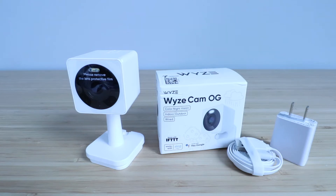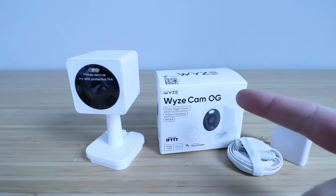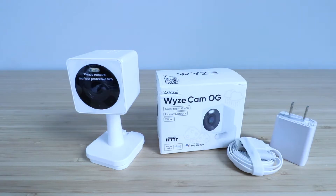Hi, One Hour Smart Home here and today we're going to show you how to set up the Wyze Cam OG, which just came out in 2023. It's an update from the original Wyze Cam while still maintaining that lower price point.